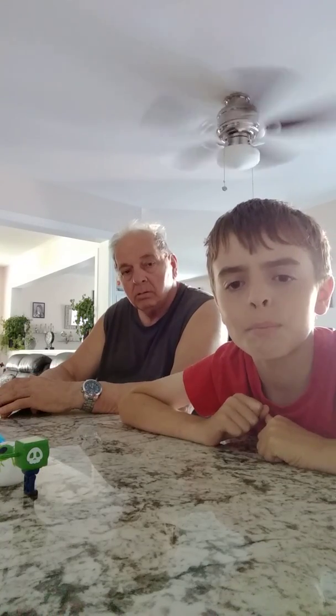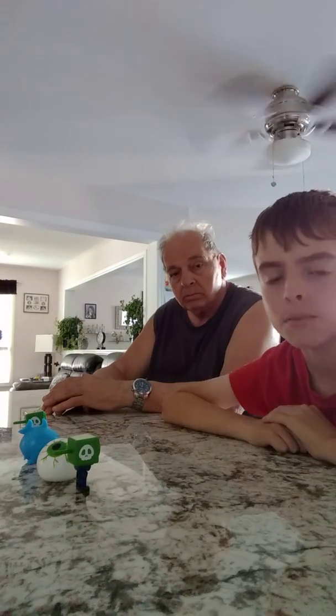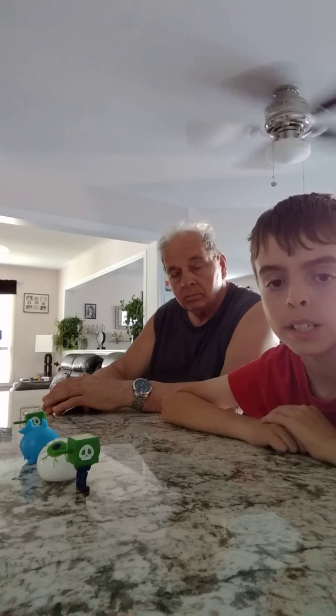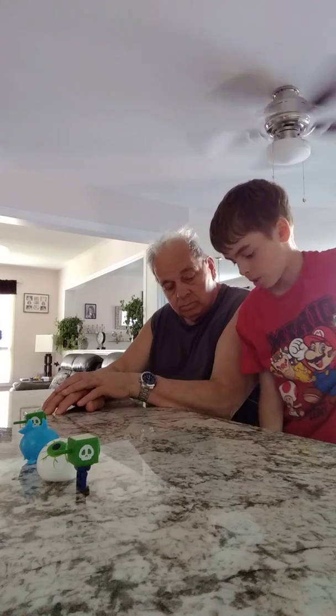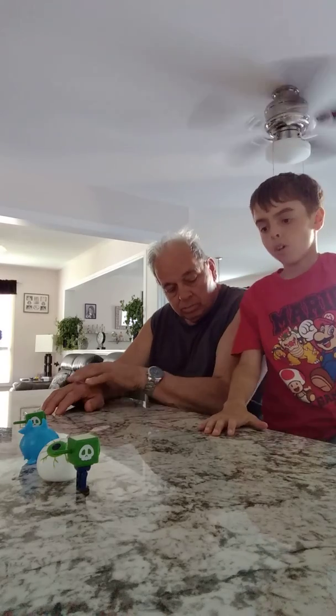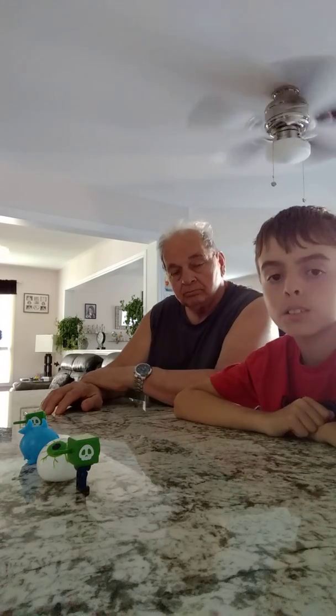Hey everyone, we're back with another video. And as you may know by the title of this video, in this video we will be doing a dollar store toy review video. So we're going to be reviewing the dollar store toys we got today.